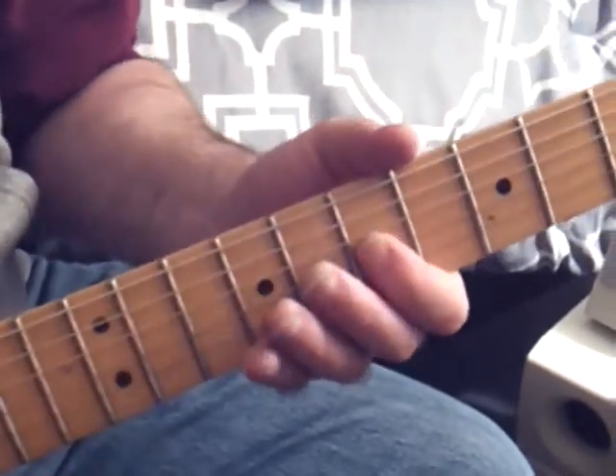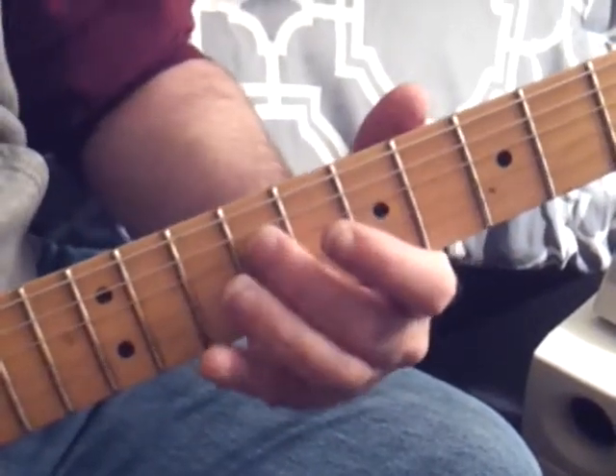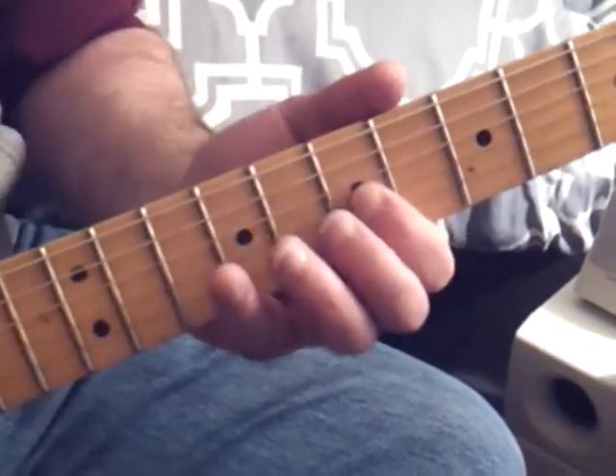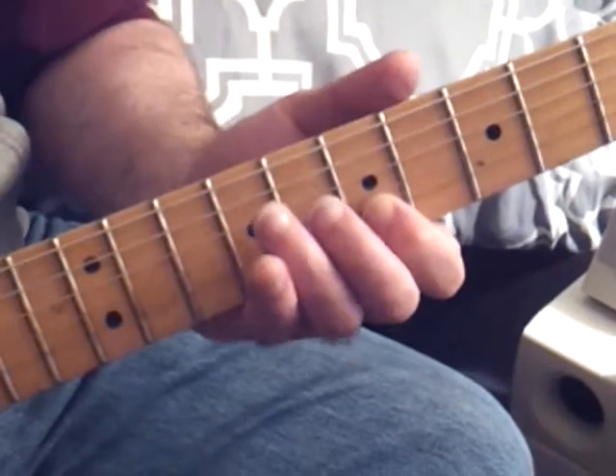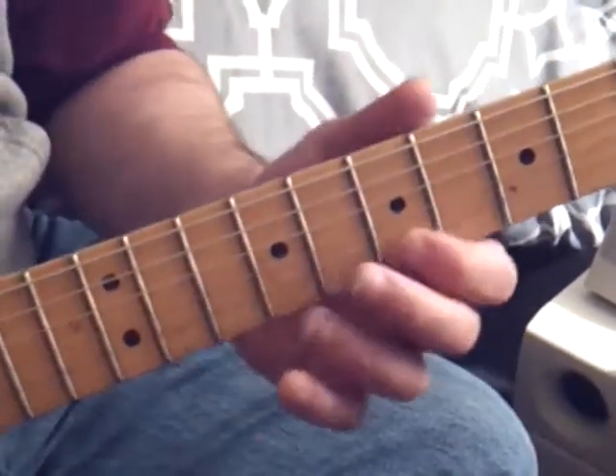Play this a few times, real slow. Fourth string, third string, fourth string, third string, second string, fourth string, third string, second string.